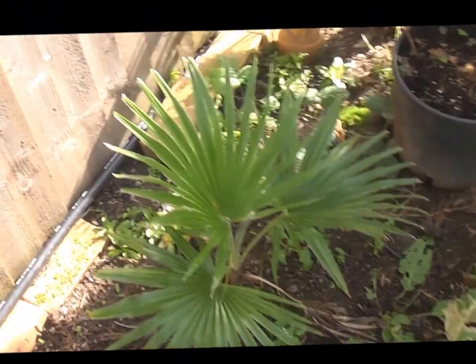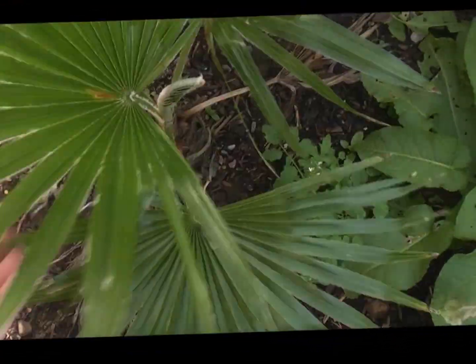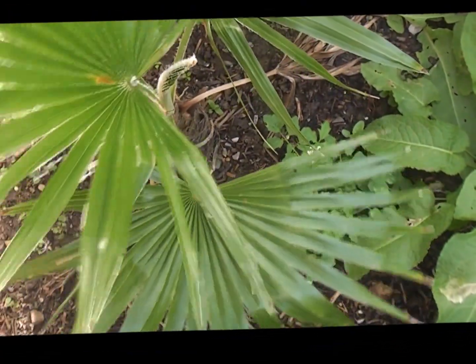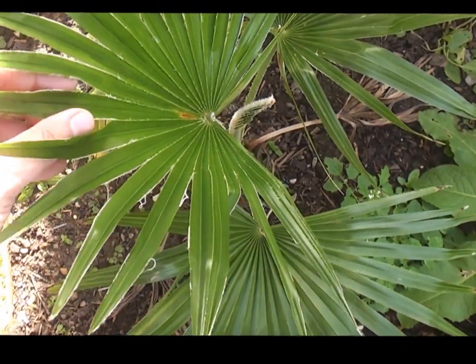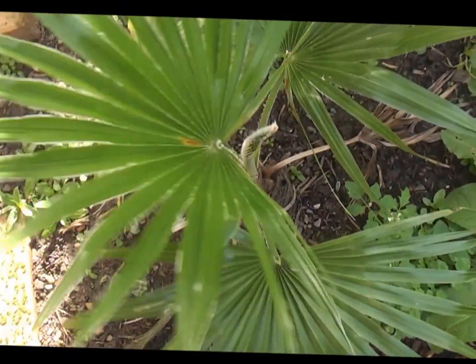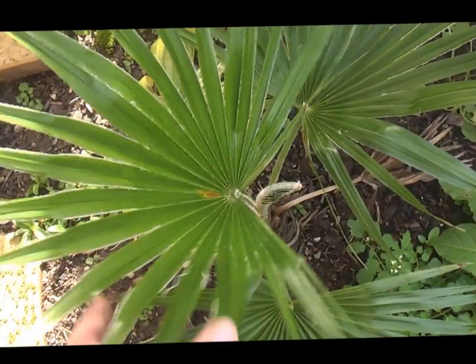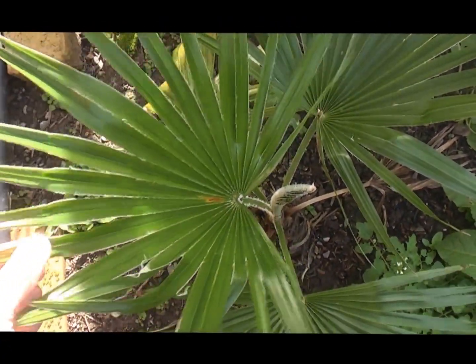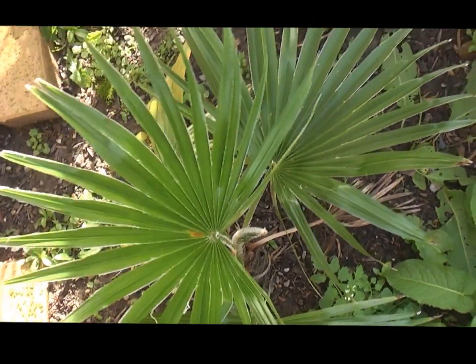Next one is a tender, subtropical one — it's Trachycarpus martianus. Beautiful glossy leaves, furry on the margins, and that has grown two leaves. It's not particularly hardy, very thin leaves as well, but a beautiful plant. So far it's got through one winter — let's see if we can get through another.